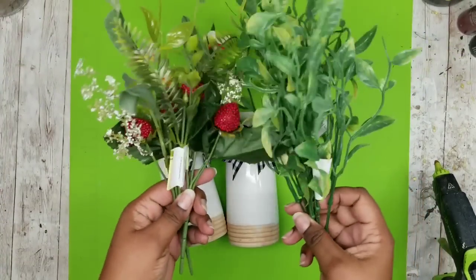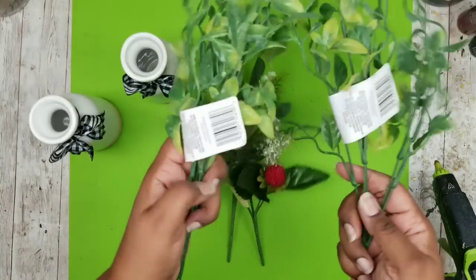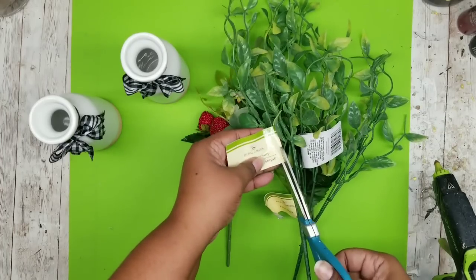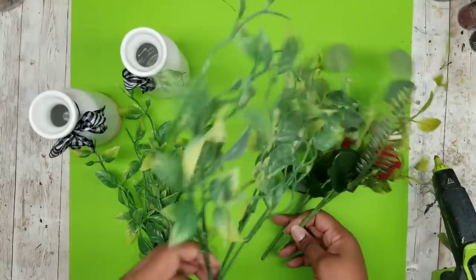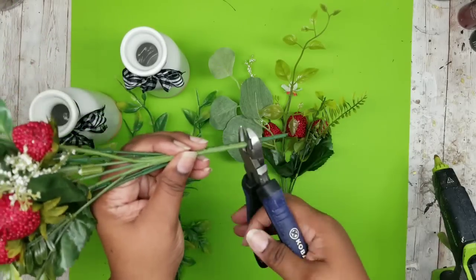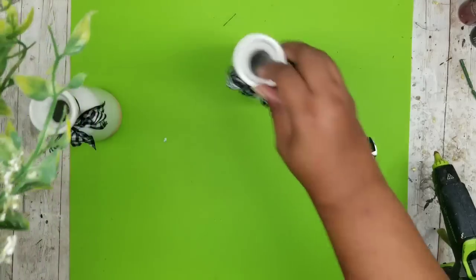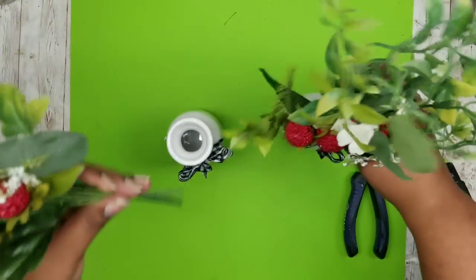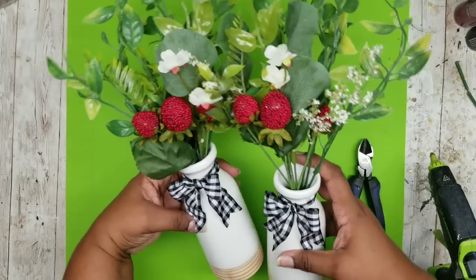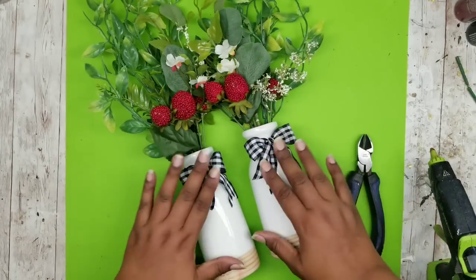Now we're going to grab our greenery. Again, I am choosing these berry picks — I really love these from the Dollar Tree. These were another different type of greenery that I thought was really pretty and would accent this project really well. I'm removing all the tags and bundling one berry pick with a greenery pick. I did trim these down, taking about an inch and a half off, which is fine. I bundled both of the berry picks and I'm going to stick one of each into each one of these vases all the way down. When you add these berry picks to these beautiful vases, I love the summery accent. So cute.